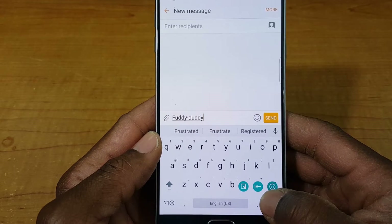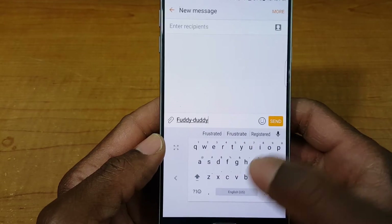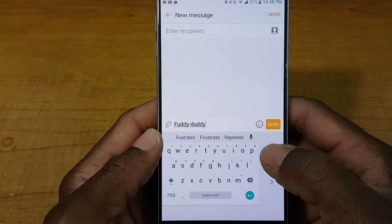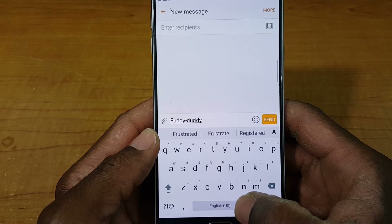If you tap on this symbol right here and swipe over to the one-handed mode, it switches the screen and makes it smaller so you can one-hand type from the right. Tap that arrow and you can one-hand type from the left. If you want to expand it back to its natural state, hit that symbol there — that's how that works, pretty cool.